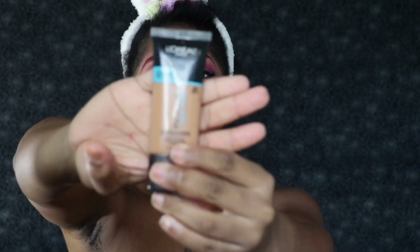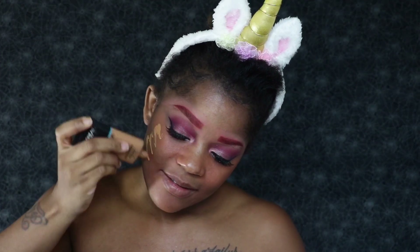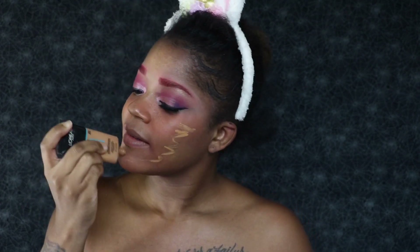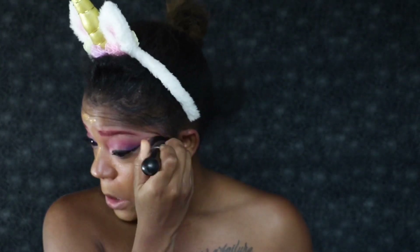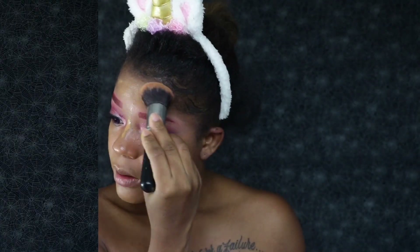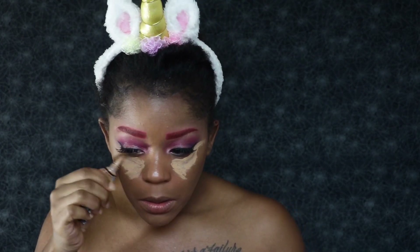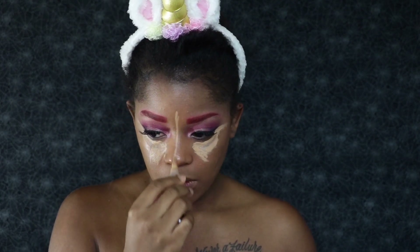For foundation today, we're using one of my all-time favorites — the L'Oreal Infallible Pro Glow in Creme Cafe, number 211. I'm going to put this all over my face and then go in with my favorite buffer brush, my Morphe M439, and just pat this into my skin and blend it out. Now it's time to conceal up under my eyes using the LA Girl Pro Concealer in medium beige, dragging that concealer all the way up to my winged eyeliner where my eyeshadow is, just to clean that up a bit.